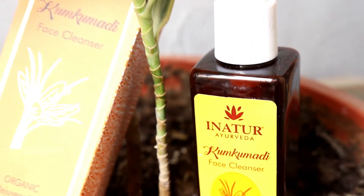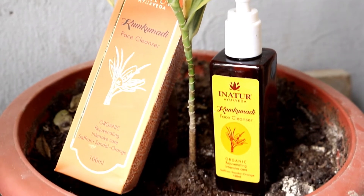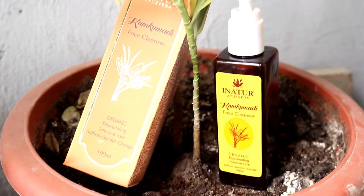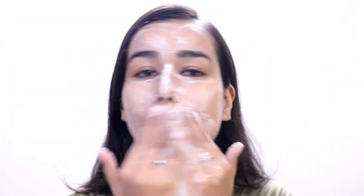I obviously start off with the cleanser first, and I'm absolutely loving it from this range, especially because it has oranges in it. It feels like you've lathered up oranges on your face in the morning — it's so refreshing and literally wakes you up. It comes with a pump packaging, so it's convenient to use. I take about two pumps and it lathers up really well. It's also a sulfate-free product. The main ingredients — saffron, sandalwood, and orange — help give an even tone, brighter complexion, and reduce pigmentation and scars. It retails for 450 rupees for 100 ml.